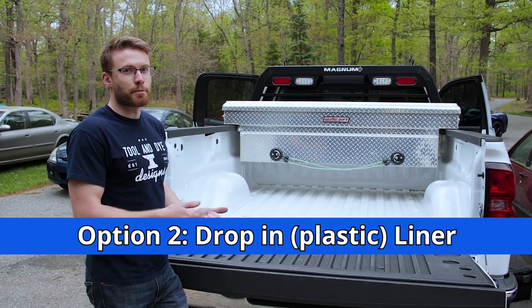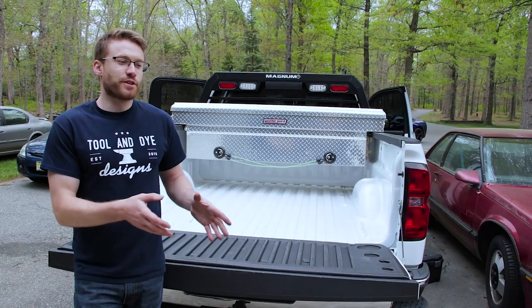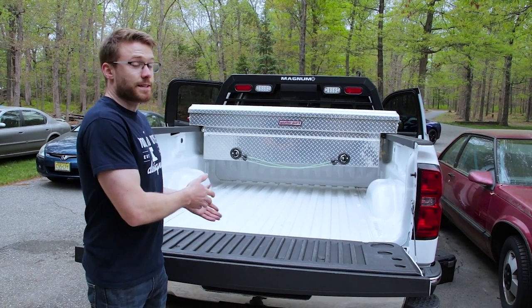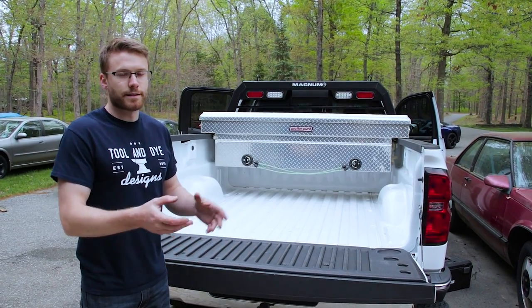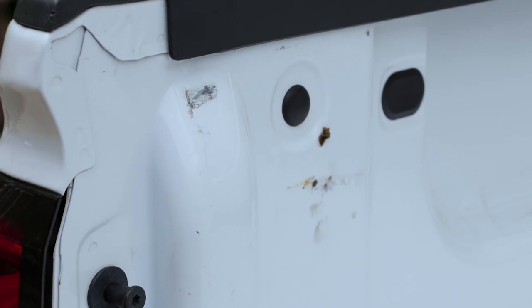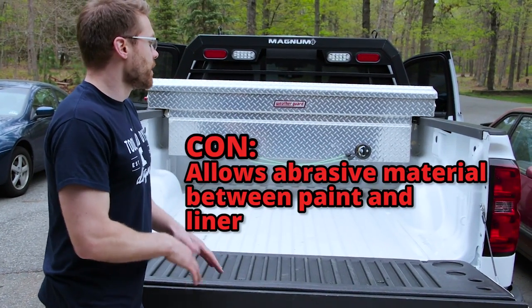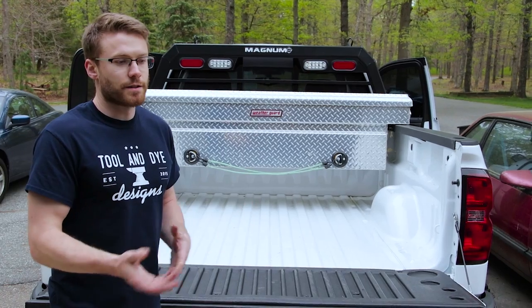That moves us to option number two, the drop-in bed liner. I actually have mine sitting over here on the side — we removed it so you guys can see under there. What are the pros? Well, it's cheap. It's usually $200 to $300 depending on the quality. It fits in really easy, and if you do want to take it out, it comes out fairly easy. It doesn't have the rough texture that spray-in bed liners have, so you can slide things in and out on it. But the negatives are that it is just a drop-in, so you do end up getting rubbing on your bed. That wears down the paint and causes it to rust. The left fender well was actually really rusted — it was almost rusted through. I had to sand that down really far and then spray it over with primer and paint. So the biggest concern with the drop-in bed liner is the rubbing. Also, it allows stuff underneath because it's not attached to your vehicle, so you're going to get grit and water under there causing more abrasion to the surface.